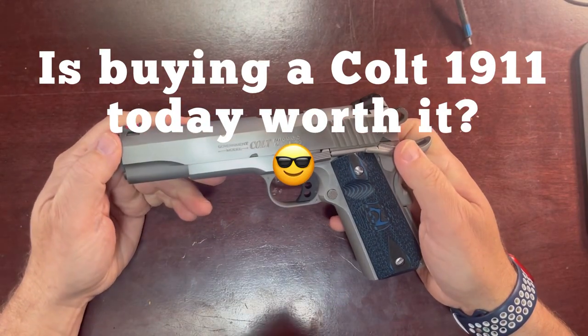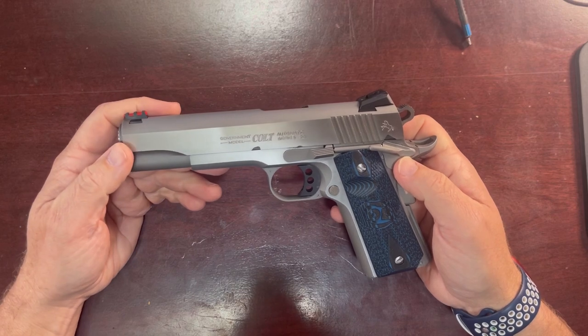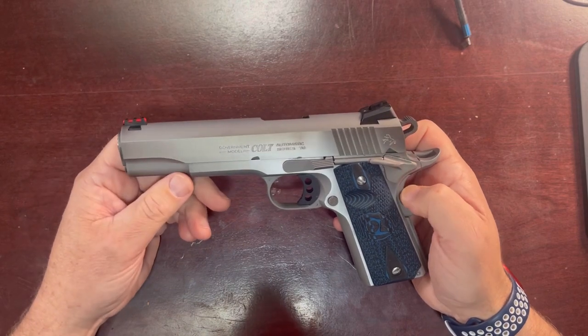Trigger Bar Philosopher here coming at you with another gun review. This time I'm going to review the new to me Colt Model 70, or Colt Series 70 Government Model 45 ACP 1911.